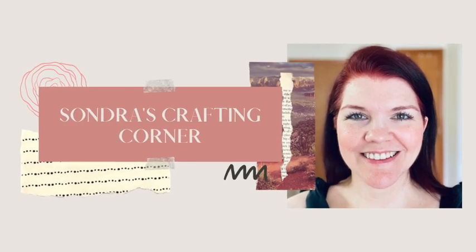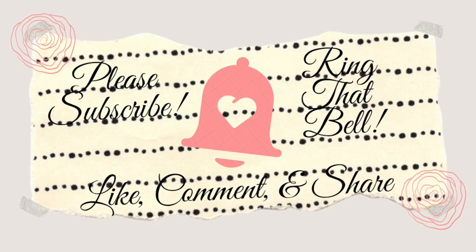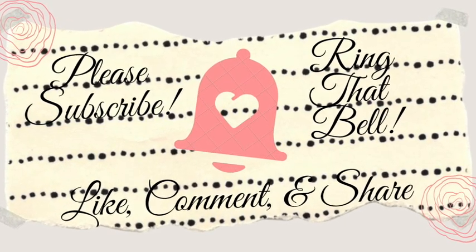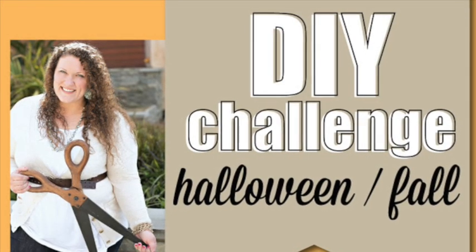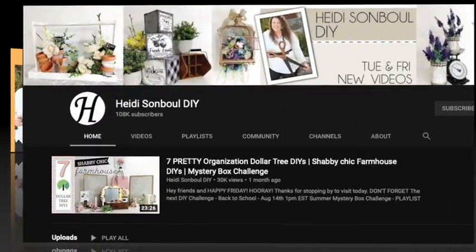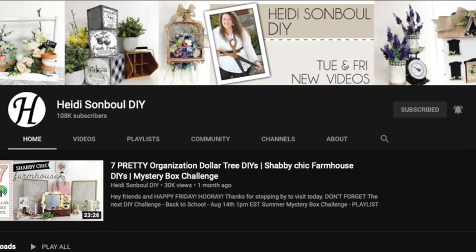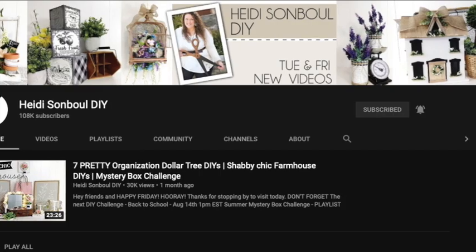Hello everyone and welcome to Saundra's Crafting Corner. If you would please subscribe to my channel and ring that bell, also like, comment, and share. This video is part of the Halloween slash fall DIY challenge hosted by Heidi Sambal from Heidi Sambal DIY. I will have the link to her channel as well as the link to the playlist in my description box below.